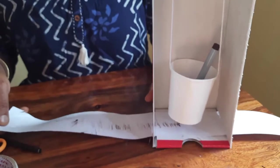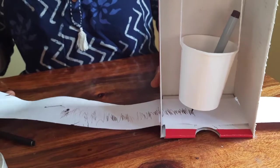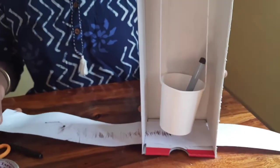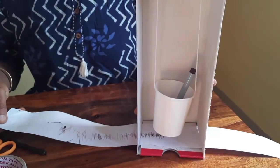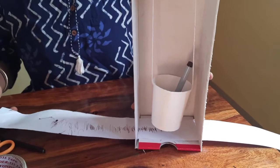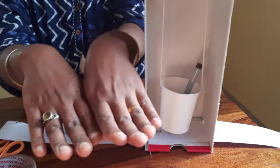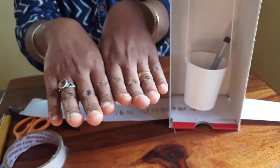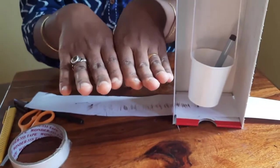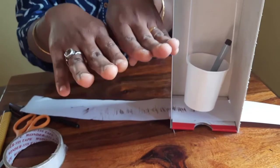Our earth is not made up of a single piece of land. It actually looks like a puzzle which constantly moves. We don't feel it though, as the movement is very slow. These pieces are called tectonic plates. When they slide or bump into each other, an earthquake is formed.